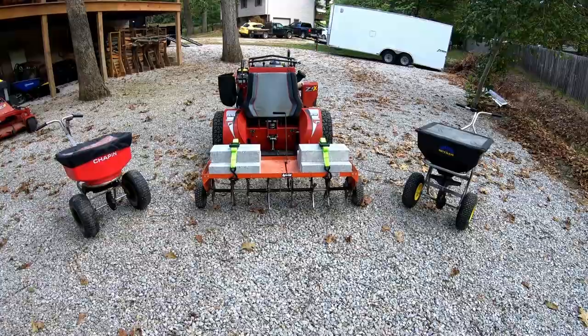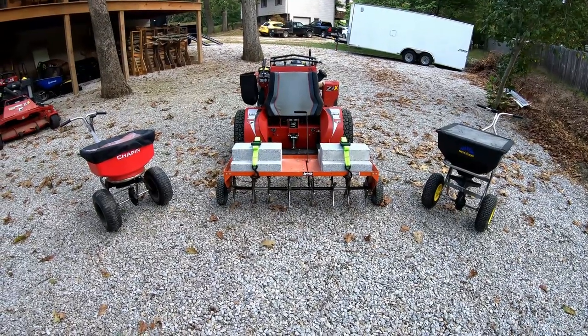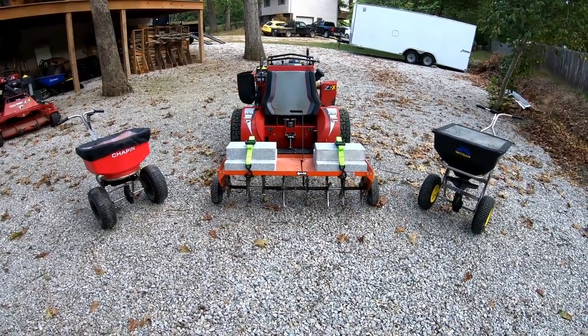Hello everyone, Bud here with Dependable Lawn Care, and I just want to really quick show you guys my aeration setup for this year.